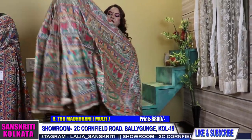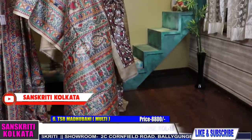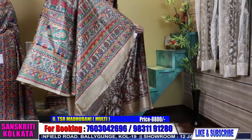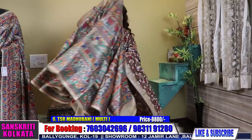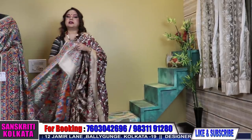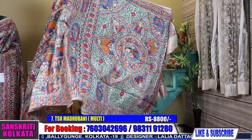Very gorgeous saree. See the pallu. The prices are all mentioned in the screenshot. This is product number 6 — 8800. Same price. All bharani work in tasar. Same price — wow, very gorgeous bright saree.